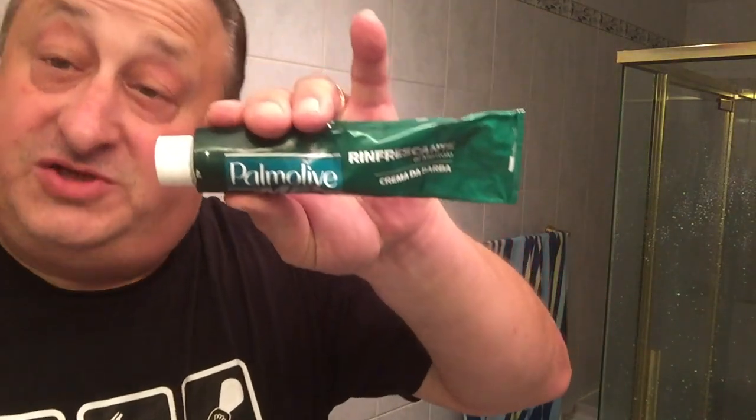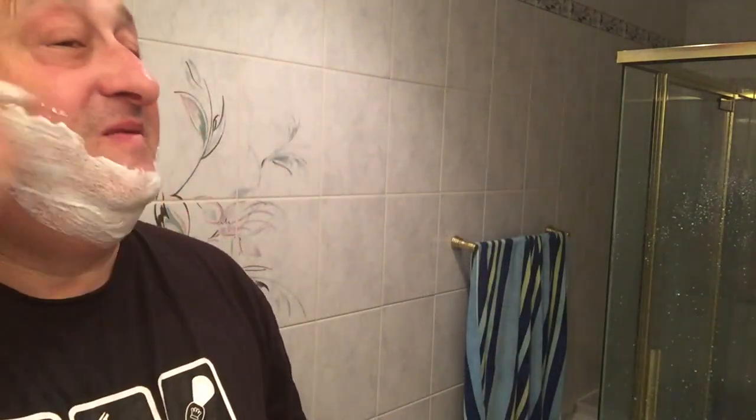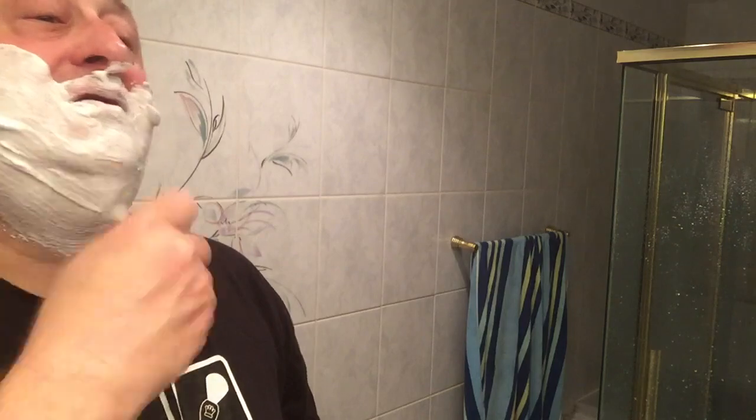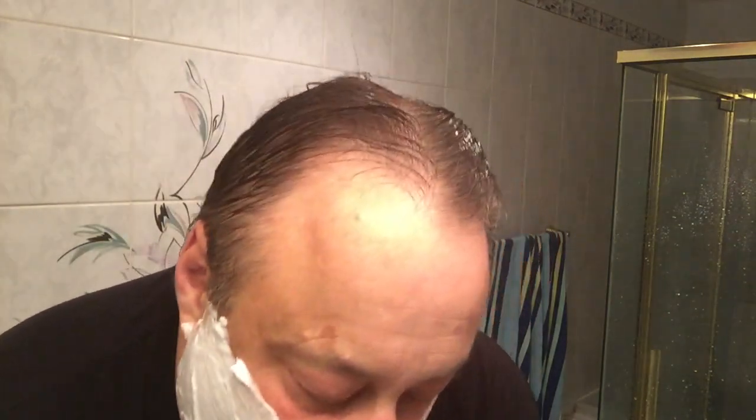We have our Palmolive Menthol for our shave cream today. We're in the process of mixing it up — I just came out of the shower and we have about a two-day growth. Let's see how Cooper does. A nice meringue-like lather. I can smell the menthol from the Palmolive. There we are, ready for our first pass. Let's wet down our Cooper and we're ready to go.